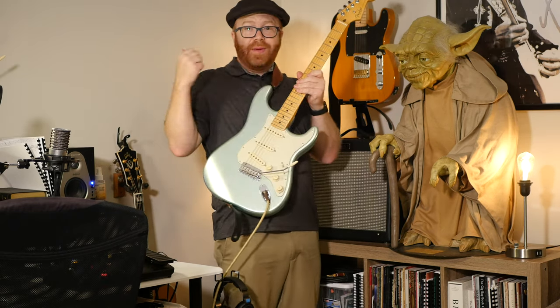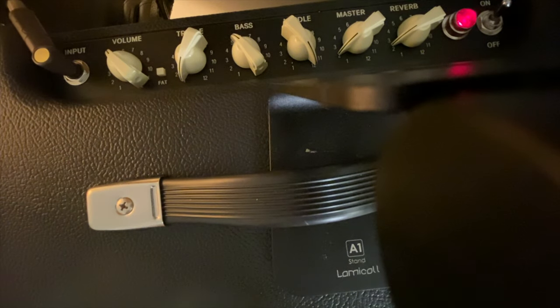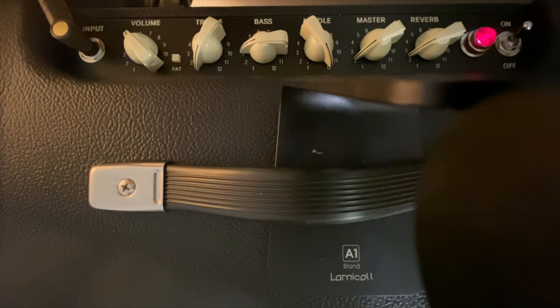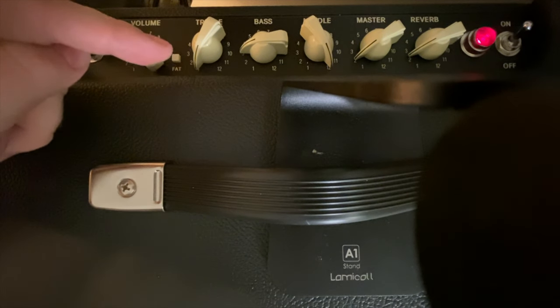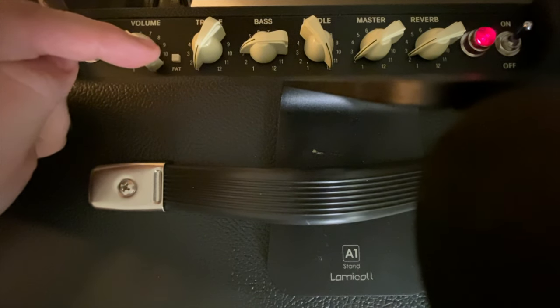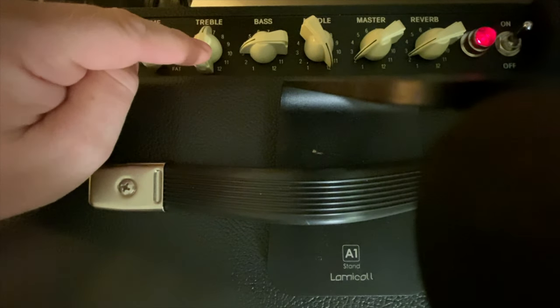For my Jazzmaster, it's a little brighter than normal, so I bring the treble all the way down and the mids all the way up - I found that works pretty well. I also like that setting for playing jazz on a semi-hollow. On the Blues Junior, the EQ controls are passive, which means they're only taking signal away, not adding to it. So if you're just going straight up the middle, that's only half of what the EQ can do.